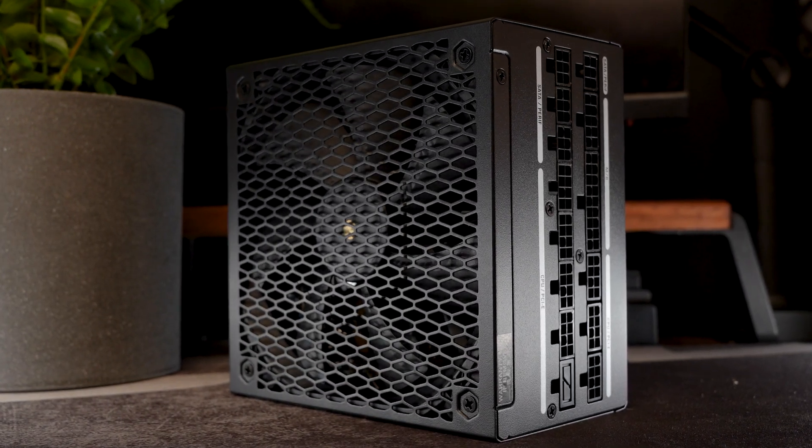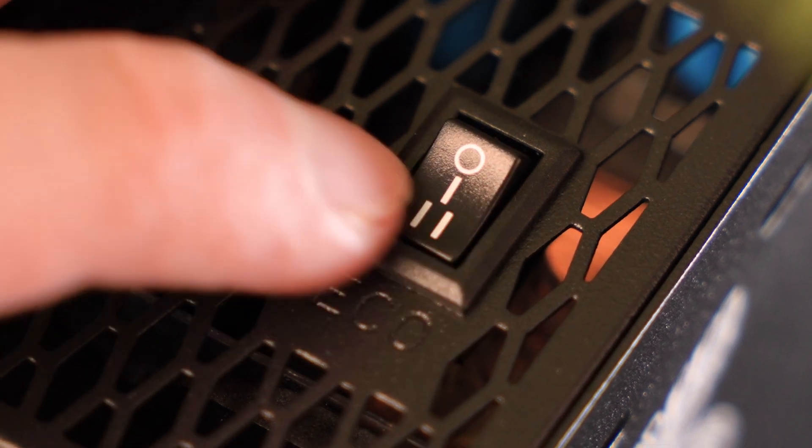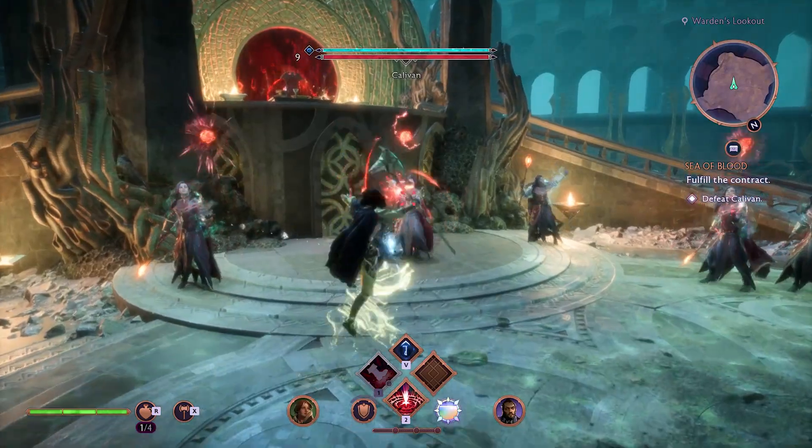The next thing you should care about is how noisy the power supply is and how much heat it can handle. This power supply has three fan settings. Setting one turns on at 62°C and turns off at 47°C. Setting two switches on at 42°C and off at 27°C. Setting three doesn't switch the fan on at all — but I need to warn you: do not use that setting all the time, because the heat will build up, causing your PC to lose efficiency and eventually crash, and you'll lose your project or gameplay.